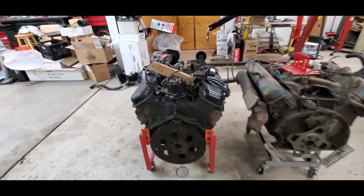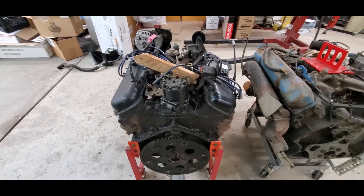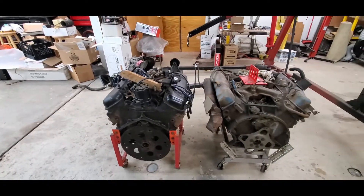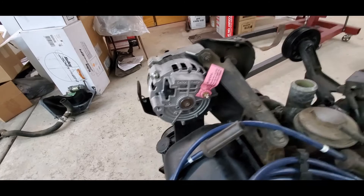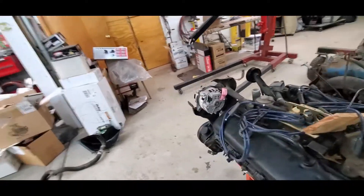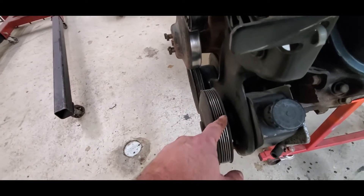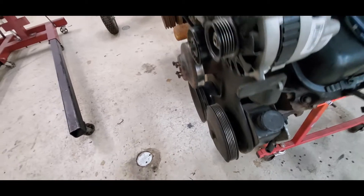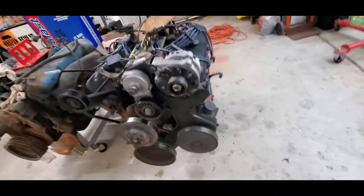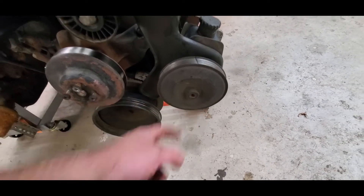There we go — core out. Not sure what this project's gonna be, but you never cry about having an extra engine lying around. The whole reason we kept this is look at this beautiful new alternator — it's still got a tag on it. How could you throw this away? Even with this screwed up — oh yeah, look at that. Unfortunately that's not uncommon.